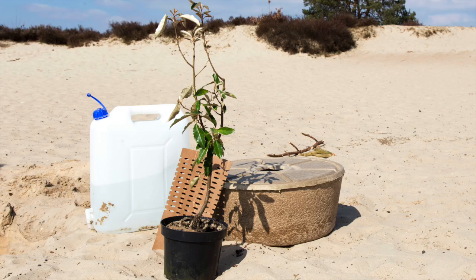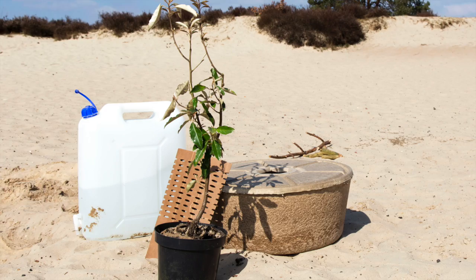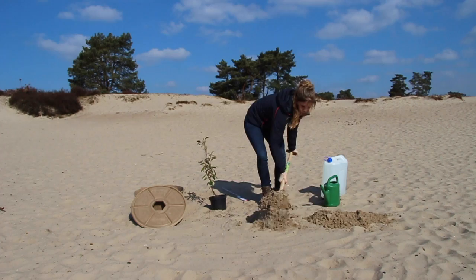To plant a tree with the cocoon you will need a tree seedling with a healthy root ball of one gallon or less, a cocoon, a tree shelter, mycorrhizor, a shovel and seven to twelve gallons of water.